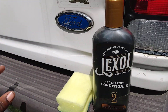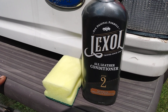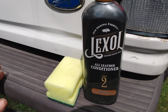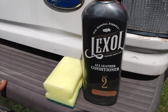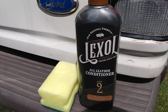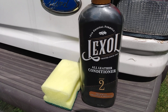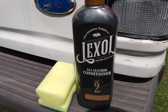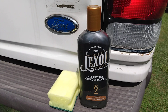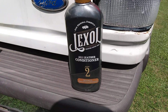Welcome back to the channel. In this video I'm going to show you guys the Lexol all leather conditioner - it preserves, prolongs, and protects. I picked this up at Walmart not long ago for like six dollars. This is Lexol step number two - step number one is just to clean the surface, and you can use anything: Spray Nine, LA's Totally Awesome, Green, or even plain old dish soap and water.